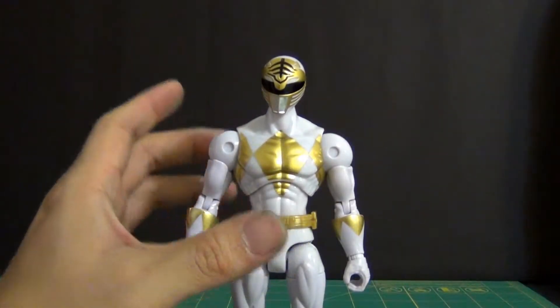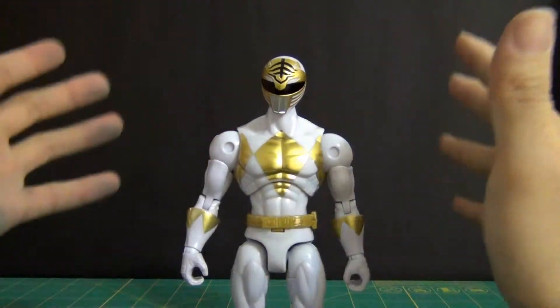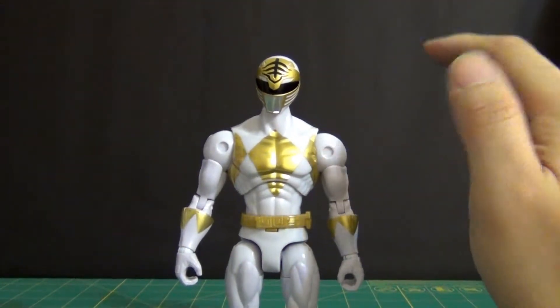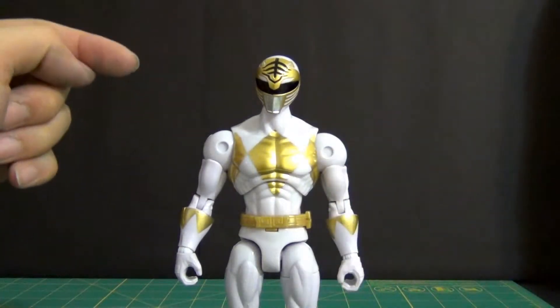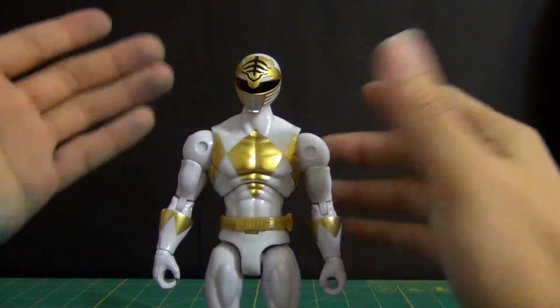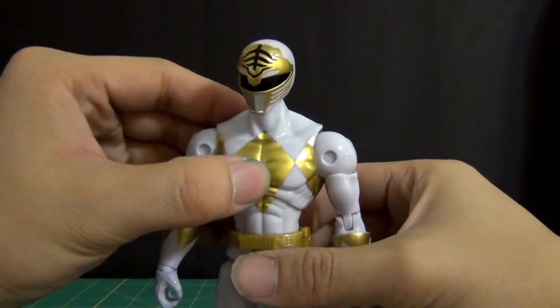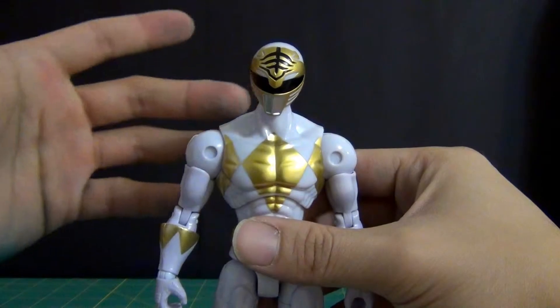When it comes to the White Ranger himself, I love his color scheme — always have. I personally think I like the White Ranger more than the Green Ranger — that's just personal preference. I love the actual head sculpting on this guy. The white tiger head, you see the eyes and everything about it just looks spot on.